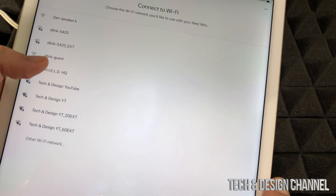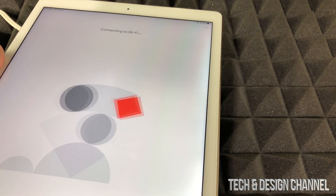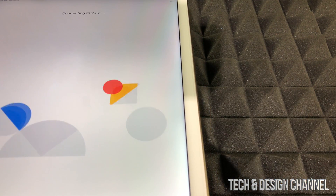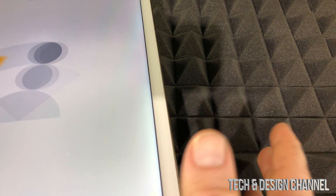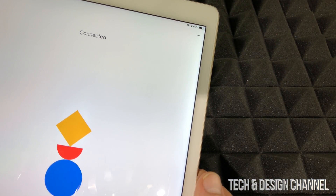Then choose where the device is located — I'll put it in the living room — and press next. After that we see the connect to Wi-Fi screen. Just choose your own Wi-Fi network, the one you've been using before, and go ahead to next. We should see a screen saying 'connecting to Wi-Fi.' Once you connect to your Wi-Fi it's going to hook up to your app as well, and everything's going to sync up really nicely.